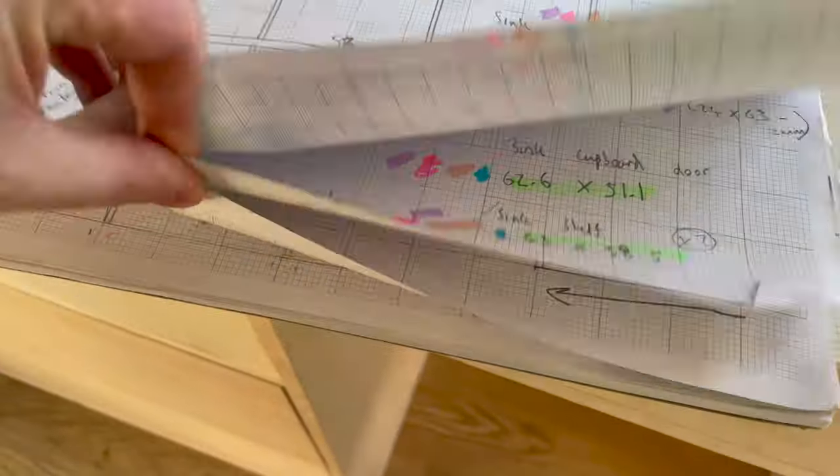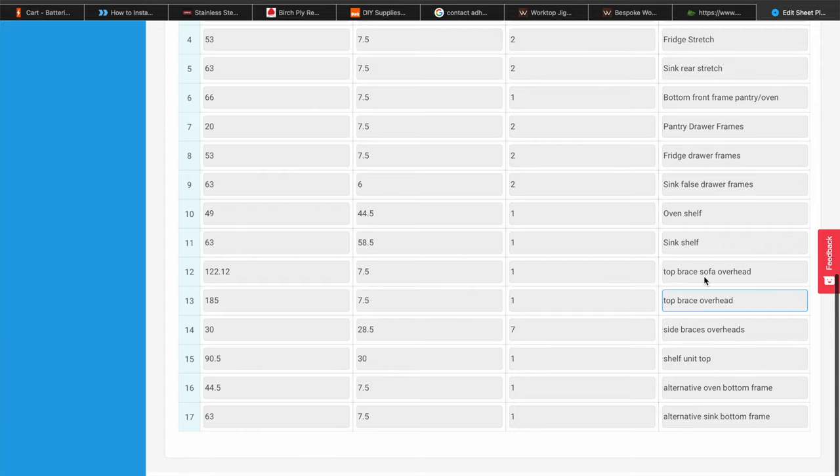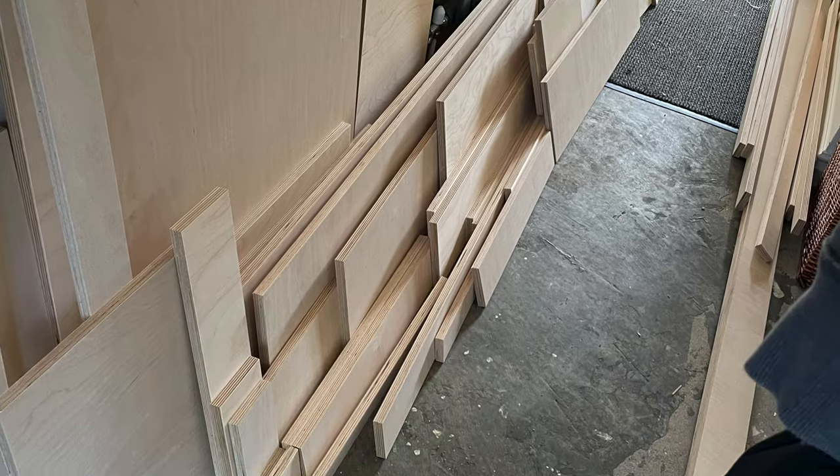A few weeks ago the cabinets were designed, and from this we chose wood and used OptiCutter to show us the most optimal way to cut the wood. We sent this to the timber merchant, they put it in their software, cut it, and it arrived on a big lorry. Fast forward to now and we're ready to build the cupboards.